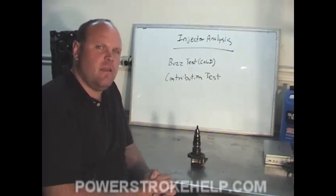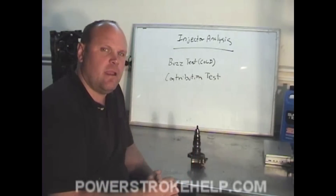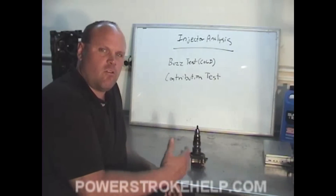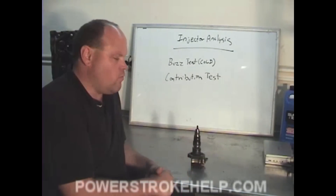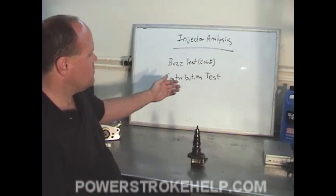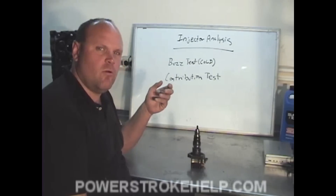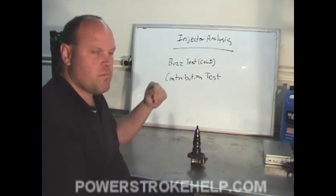Sometimes you can get the injectors to work just by plugging in the block heater and heating them up. Internally the injector starts to wear out due to bad fuel, water in the fuel, or just wear and tear. The two tests we use — already covered in the scan tool diagnostic section — are the buzz test and the contribution test.